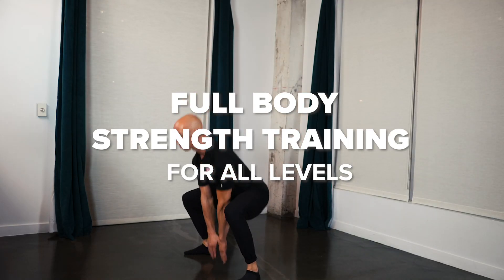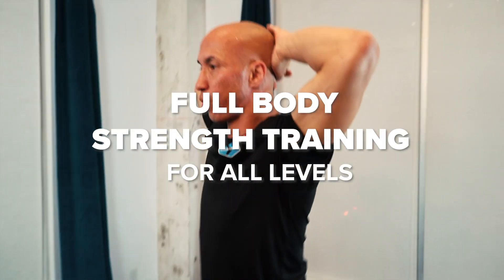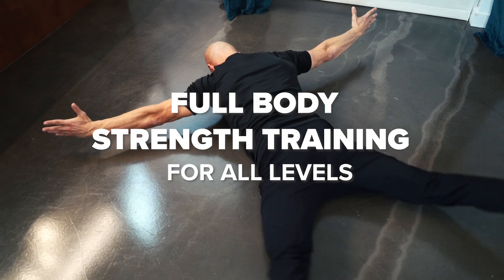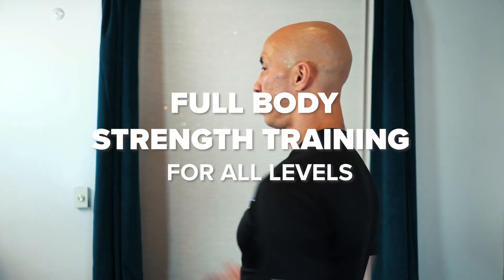This is Mark Lorne with the National Fitness Campaign, bringing you a full body strength training workout for all levels. This is a 7-minute home workout with 7 exercises that require nothing other than floor space. Here's an overview of the exercises.